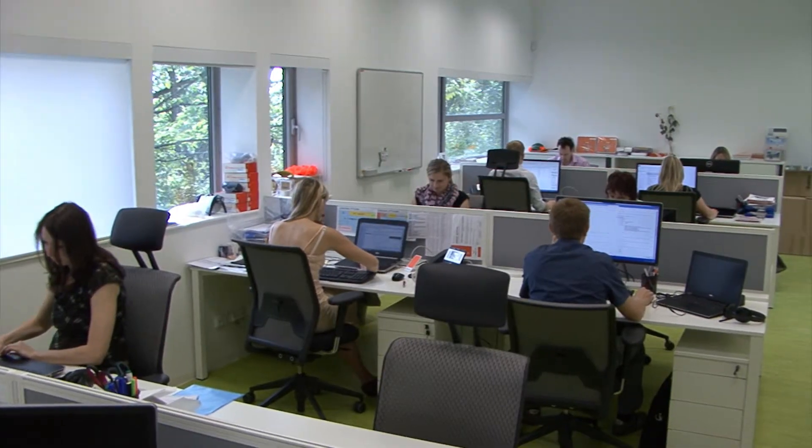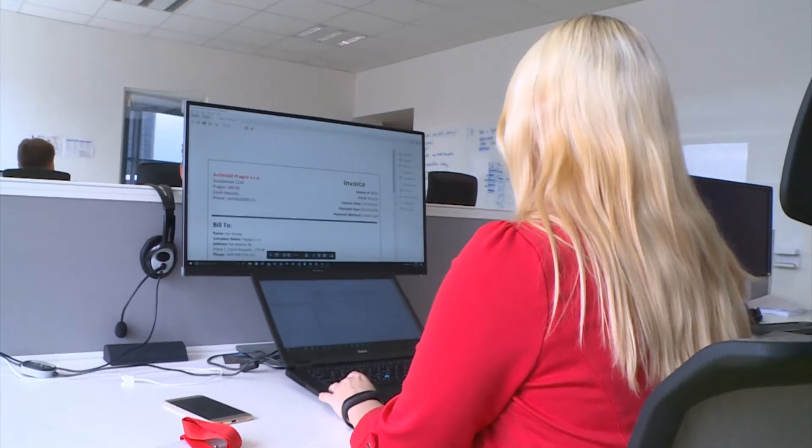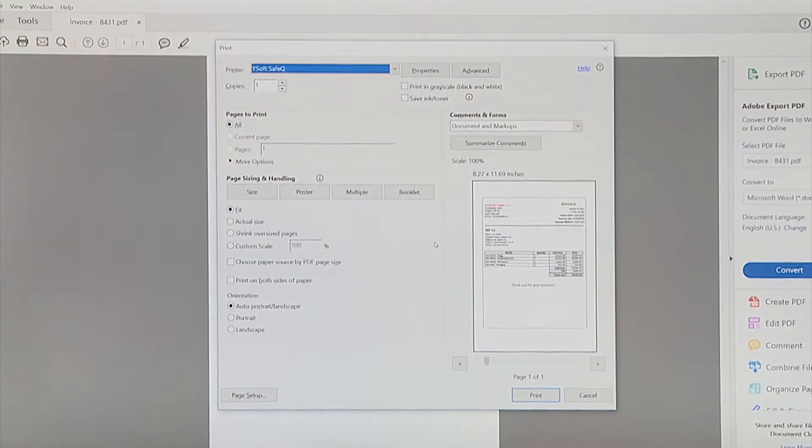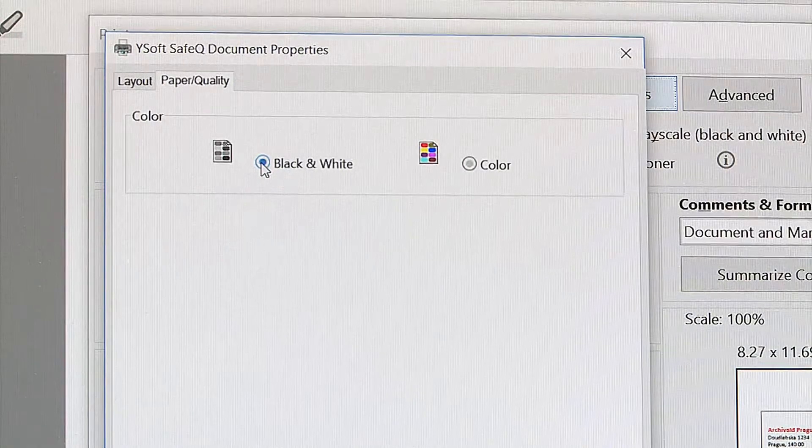Pull printing improves employee productivity by letting employees print at any network printer. Helen works in an architectural firm. Here at headquarters, she's responsible for creating customer invoices — about 50 invoices daily.